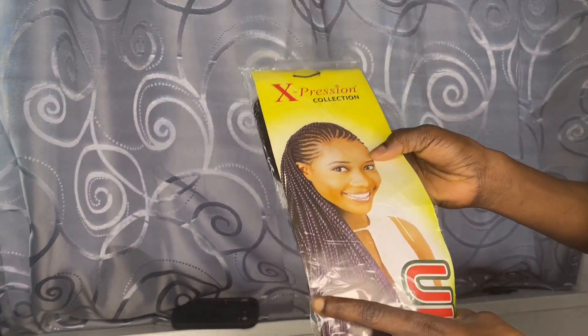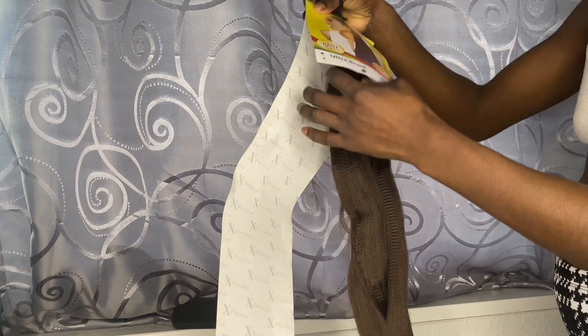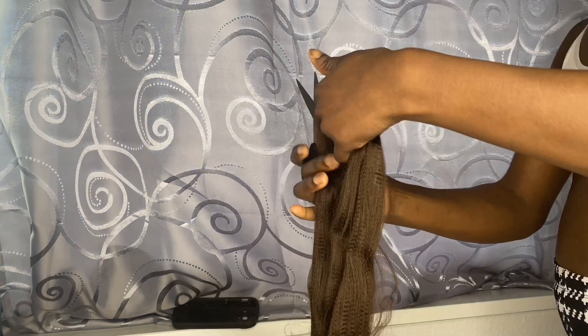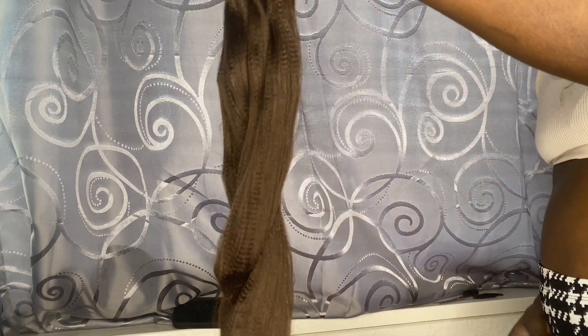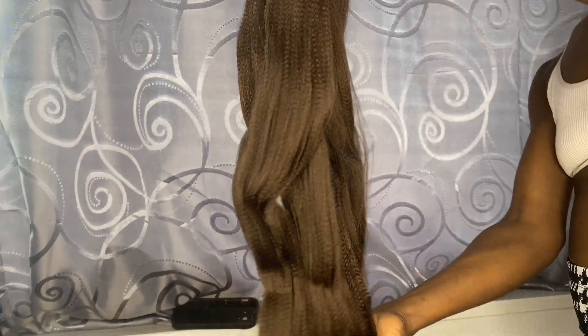Hello loves, welcome and welcome back to the channel. Today's video is about a protective hairstyle, a style protective hair style to be precise. I'm using the Expression attachment, using only one bundle, just cutting it out and dividing it into four pieces because I'm doing it on a toddler.